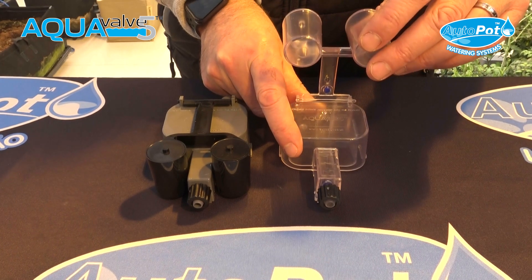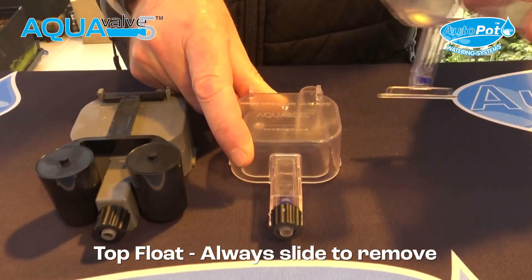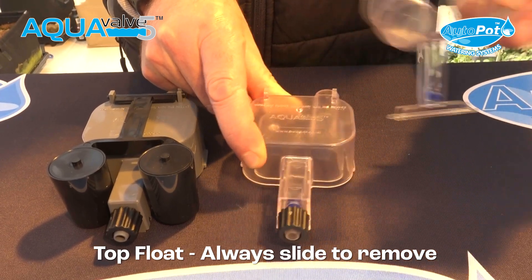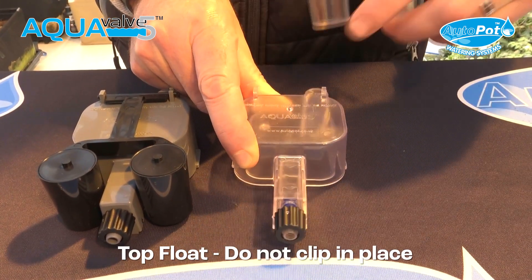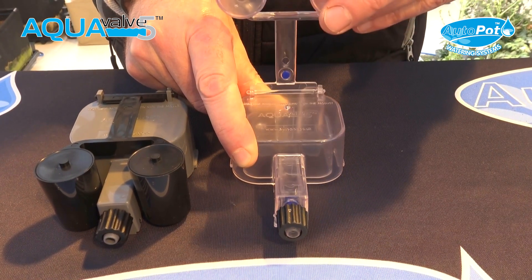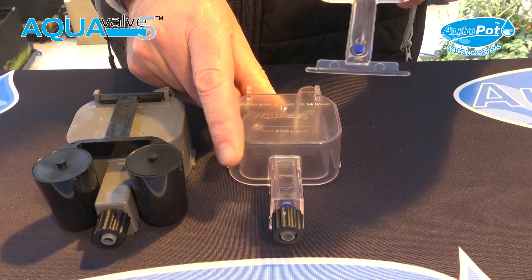To understand it, the top float should always be removed from right to left or left to right. Never try to take it out or put it in by clipping it, because you could potentially break the clip point. So always lift it up at 90 degrees and slide from right to left or left to right.